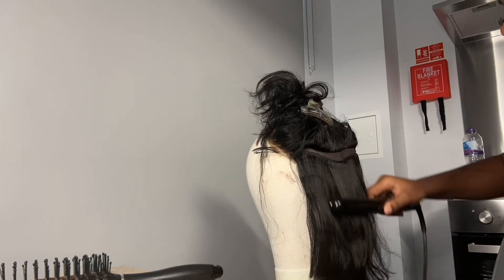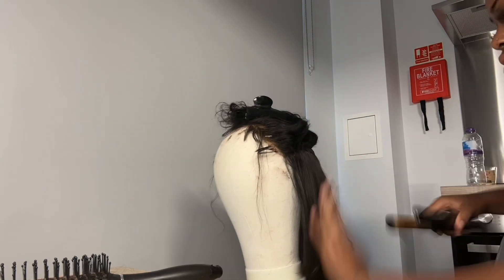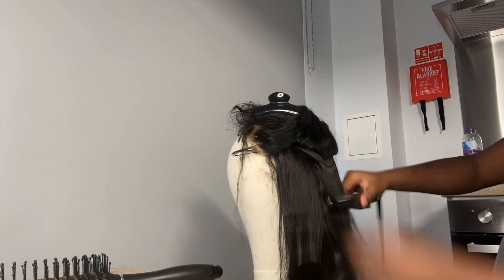When it comes to bob wigs, it is actually very important that you straighten the hair track by track. This just helps with keeping the hair straight for a long period of time.